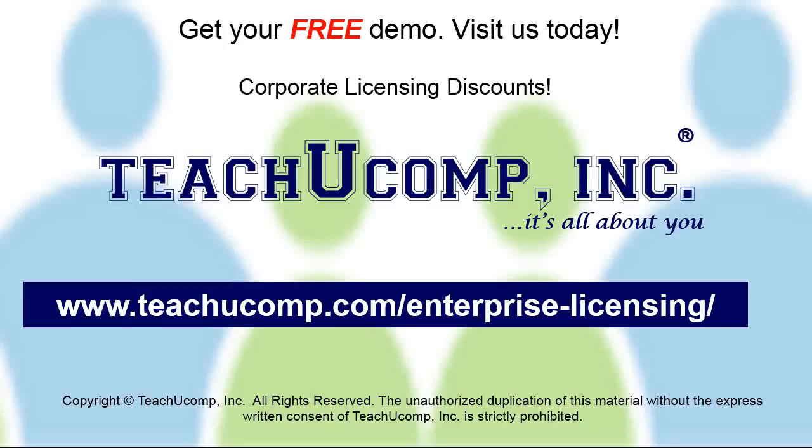Need computer training for a group or office? Contact us today to get a free demo of our training at www.teachucomp.com/enterprise-licensing.